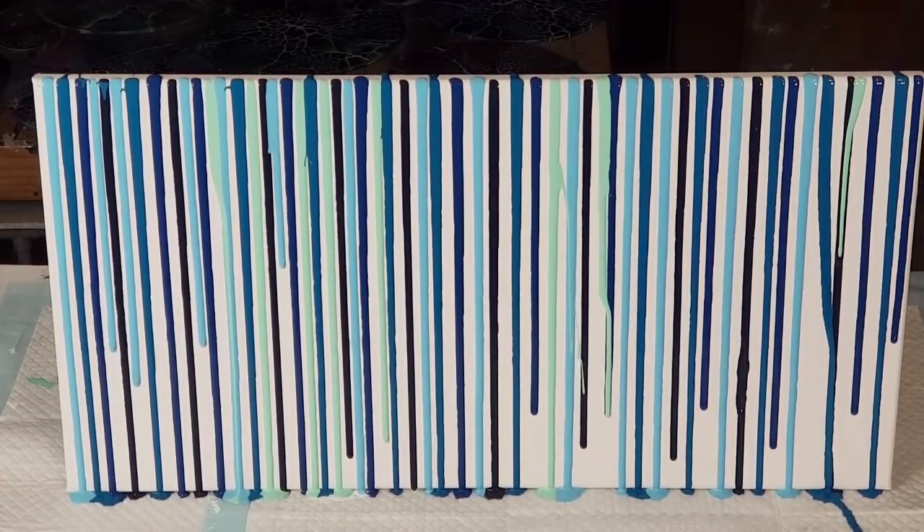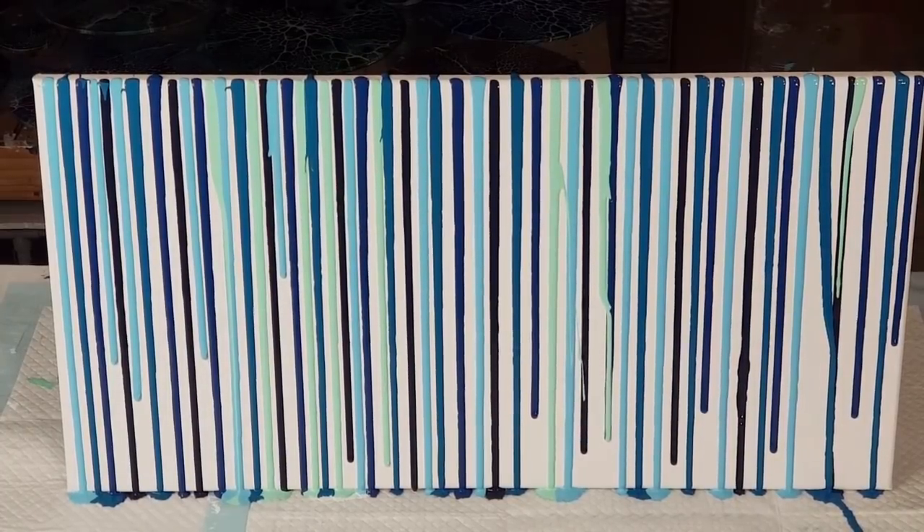That was fun! It is fun to experiment and try something new. How's it looking? Looking good! I'll leave it there, and when I come back to do more layers I'll go over the top of these ones and make them shorter so they just sit maybe halfway down on top of one of the other drips — just to give it that sort of 3D kind of look.